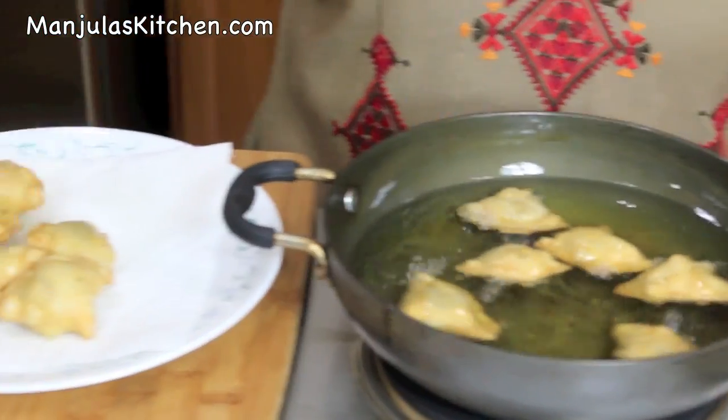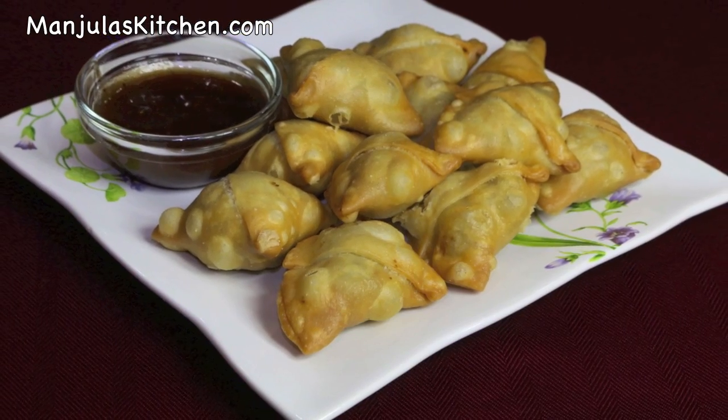Samosas are ready to be served. Cocktail samosas are looking great — nice and crispy. This is a delicacy. This is my mom's recipe, who was a wonderful cook. She would make these samosas for special get-togethers and everyone would love them — she received many many compliments. Cocktail green pea samosas go really well with tamarind chutney. Enjoy! Thank you. Till we meet again, check out more recipes on manjulaskitchen.com.